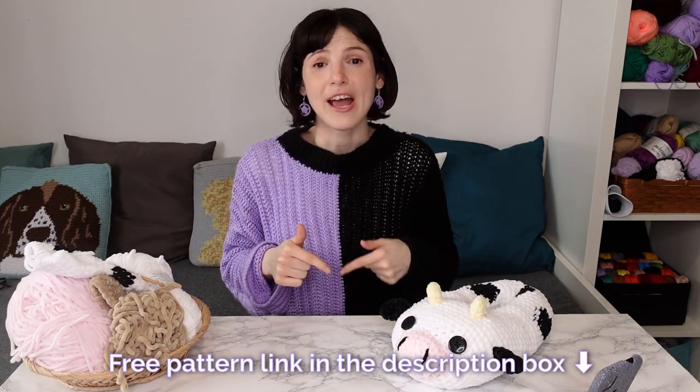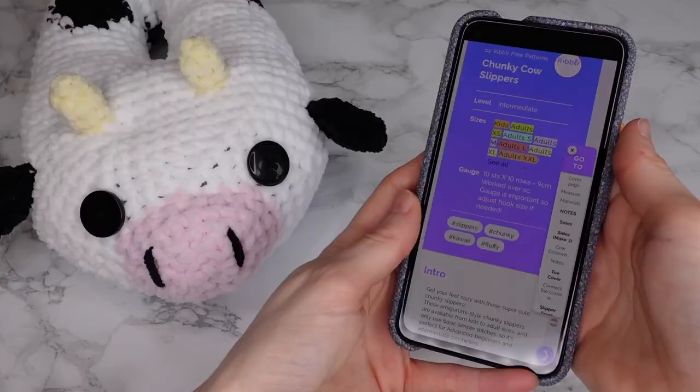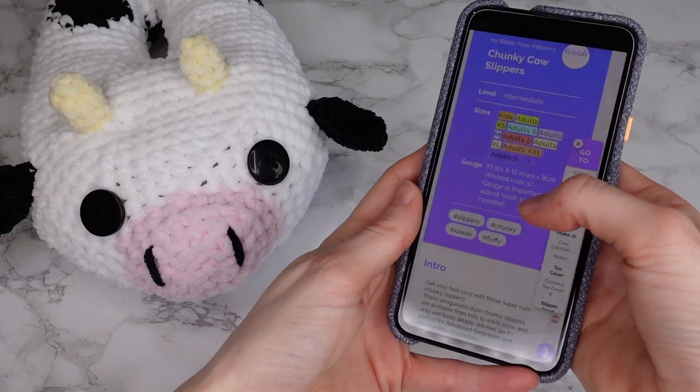This is a free interactive pattern on Ribbler, so check the link in the description box, head over to Ribbler, get the free pattern and then you'll be able to see this video tutorial from within the pattern. When you open the interactive pattern on Ribbler you can choose to view your specific size only in the cover page, so make sure you do that before we start and then all the instructions throughout the pattern will be just for your specific size.